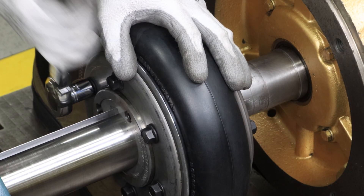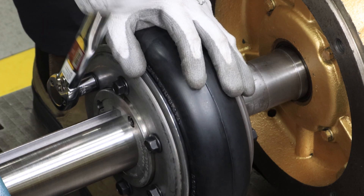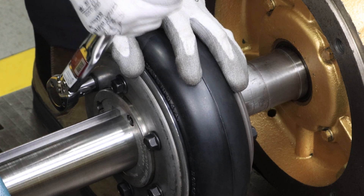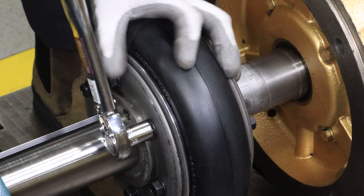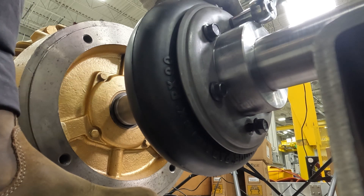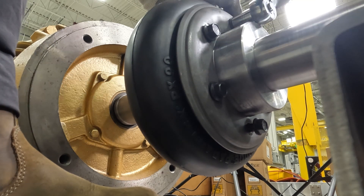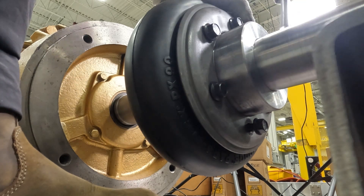ParaFlex is an elastomeric tire style coupling, known as the problem solver. It is designed with a natural rubber element that features a corded structure enhancing its strength. The ParaFlex element accommodates high levels of misalignment while also absorbing shock loads and preventing damage to connected equipment.